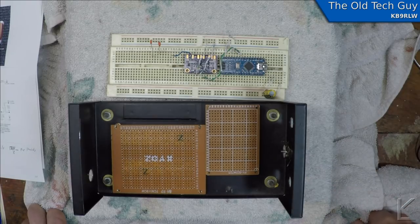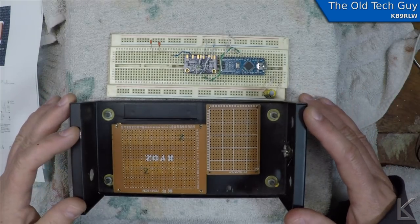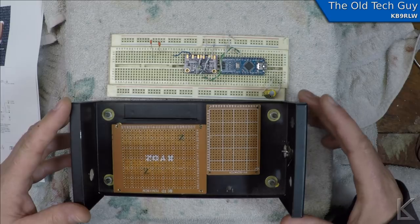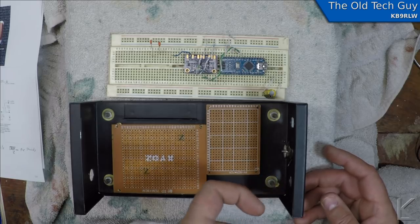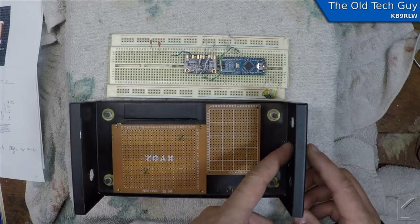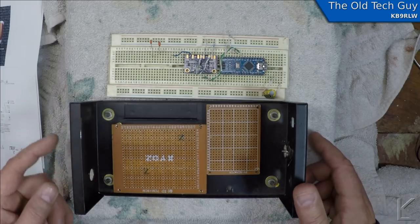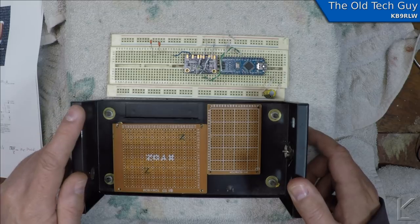I'm working on a CW transmitter for 630 meters. I was fiddling around with this case, laying out the boards. This is going to be the board for the VFO, and this is going to be the board for the power amplifier. On the front I'll have connectors, a power switch, a tuning control, and an SO-239 as a receiver output to go to your receiver. On the back I'll have an SO-239 for the antenna connection and a power connection.